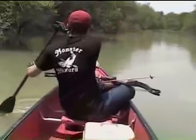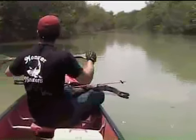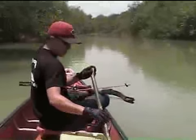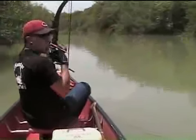Gar heaven! Alright look, I'm going to kick the trolling motor on low speed. I want you to stand up. When you see a big six-footer or five-footer, let me know. Let me get the camera on him. And let's try to get a big 100-pounder out of here.